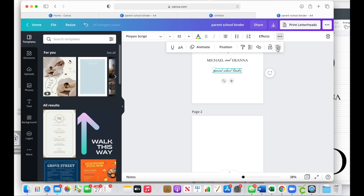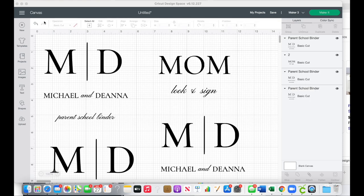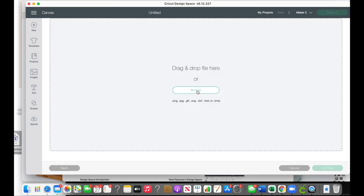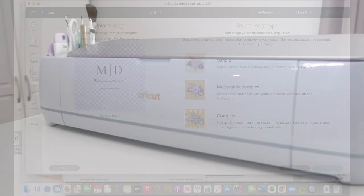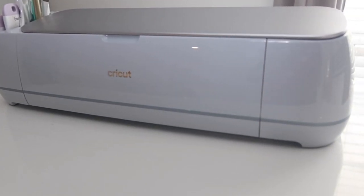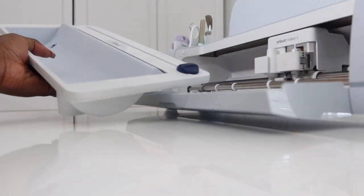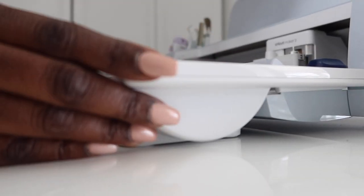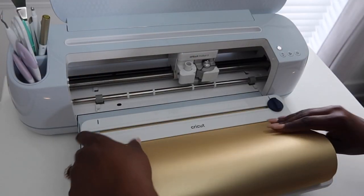I'm actually designing what I want to be on the actual binder. You can use a simple three ring binder, or if you're into disc-bound notebooks, you can use that. What I'm doing is taking just the initials of the two kids — this is a household of two — and then putting the first name of one child and the first name of another child together to give just a simple but modern look. Thanks to Cricut and the Cricut Maker 3, we're going to make this process very easy. They have so many new tools now that really help, even if you're a beginner crafter, create things that take your organization at home to the next level.